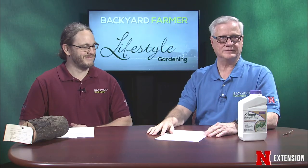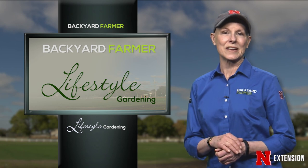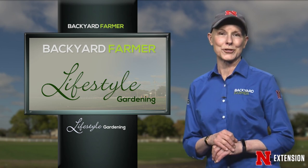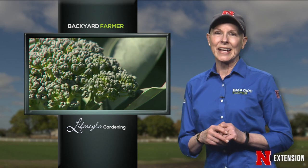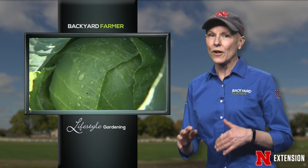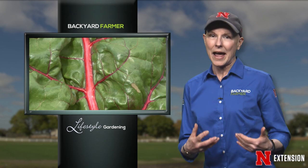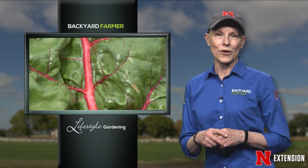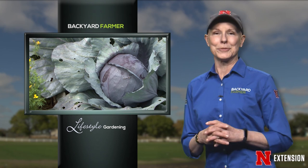Thanks, Jim and Kyle. We'll be hearing more from them later in the show when they discuss in-season care for apple trees. Our Go Gardening features are for beginning gardeners, and this week we're focusing on cole crops. If you don't know what that is, think of all the green vegetables you probably hated as a kid but can't get enough of now — things like broccoli, kale, and cabbage, which are all part of the cole crop family. Now we're going to tell you how to grow these delicious and healthy vegetables.